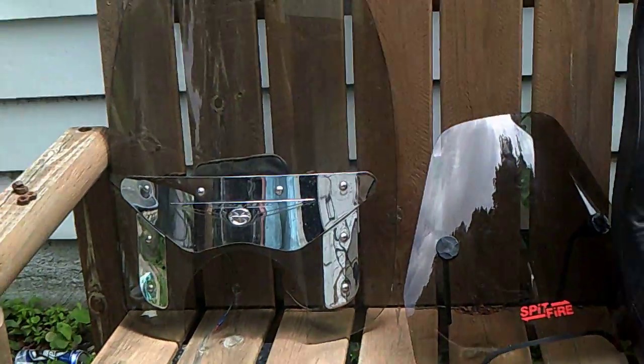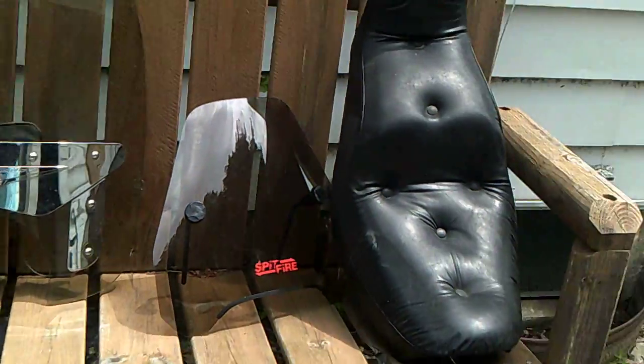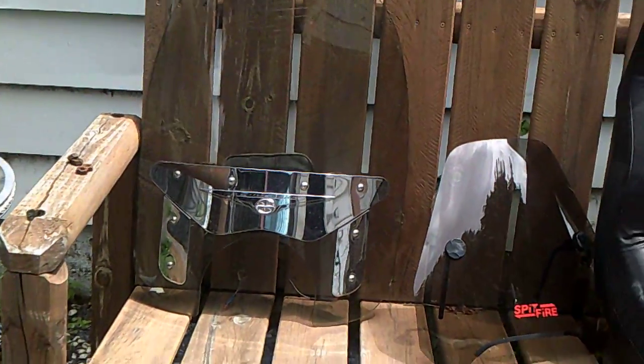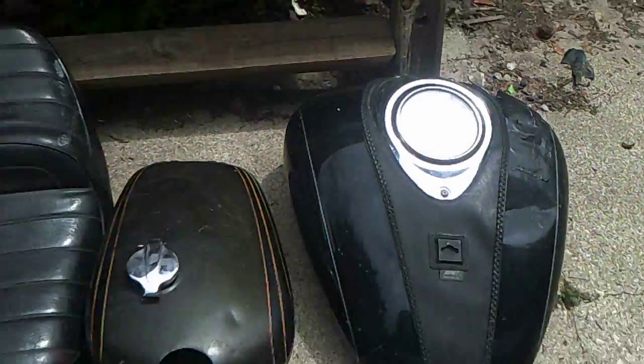Well, hello YouTube. This is Tracy, HB Picker, and in today's video I have some motorcycle parts — a couple of windshields, some seats, and gas tanks.